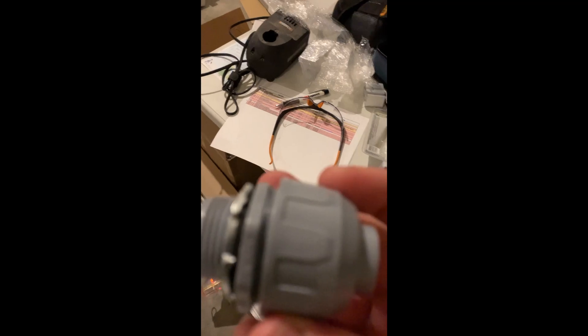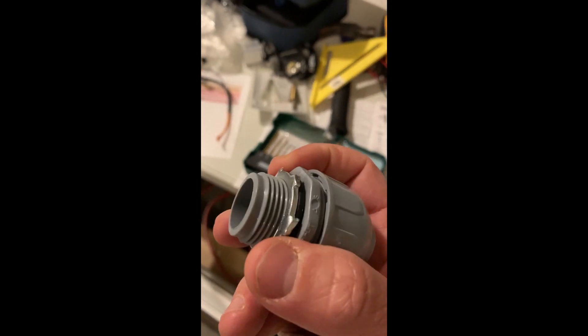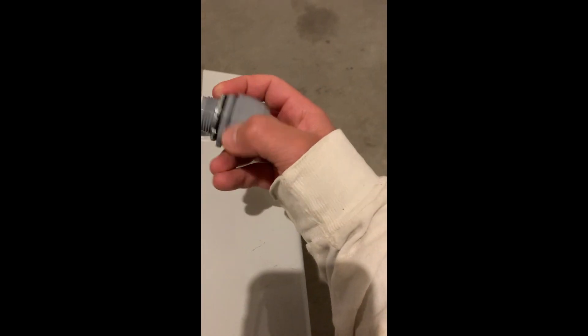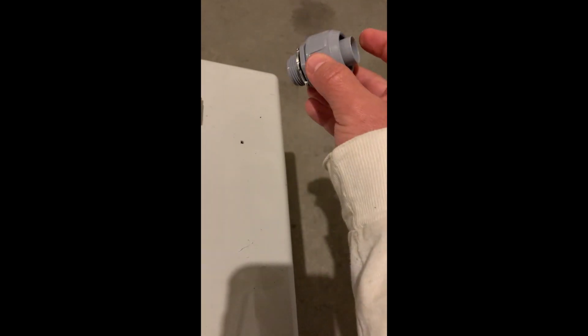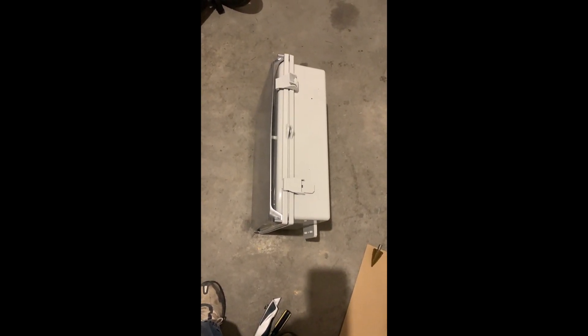I'll be running liquid-tight non-metallic flexible conduit. Here is the conduit that goes in: once I drill the seven-eighths-inch hole on the side, I can plug this fitting in — take the silver nut off, insert the fitting, and the conduit plugs right into the compression fitting. Then you can run your wires through it. Pretty straightforward — I just wanted to put together a video to show you the Enphase IQ Combiner 3 box, and I'll show you what it looks like after it's all put together.